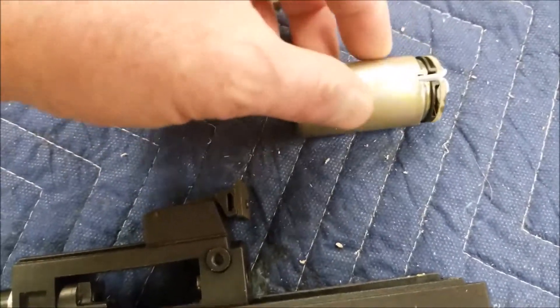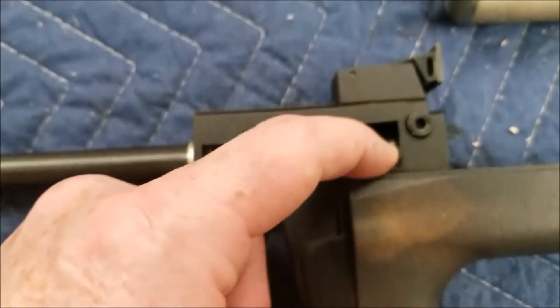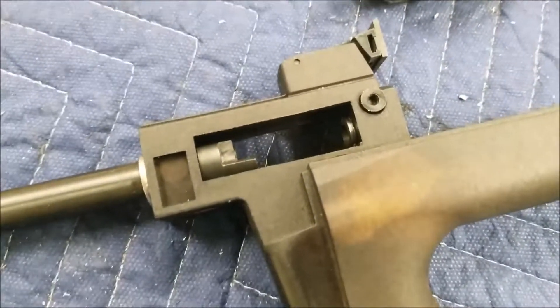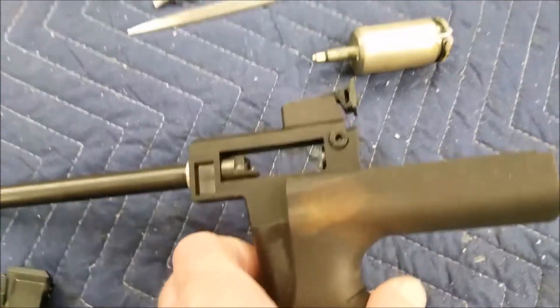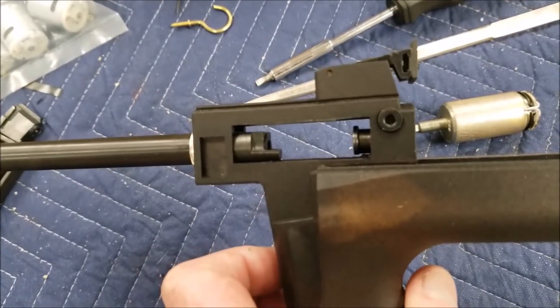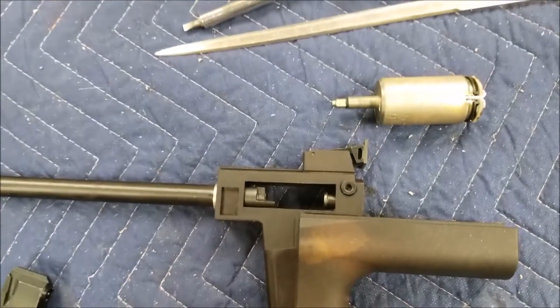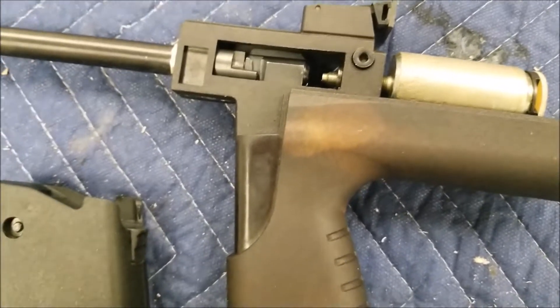If that collar is loose — and a lot of times from the factory they won't tighten them up as much as I do — if this gun gets dropped, movement will happen. Then you'll be all out of adjustment for your solenoid because it's going to be bottoming out.